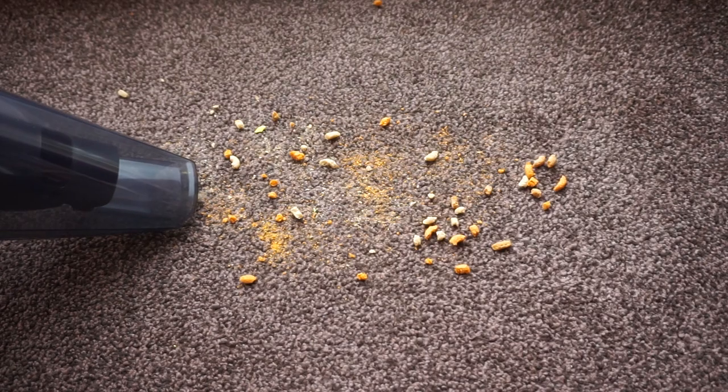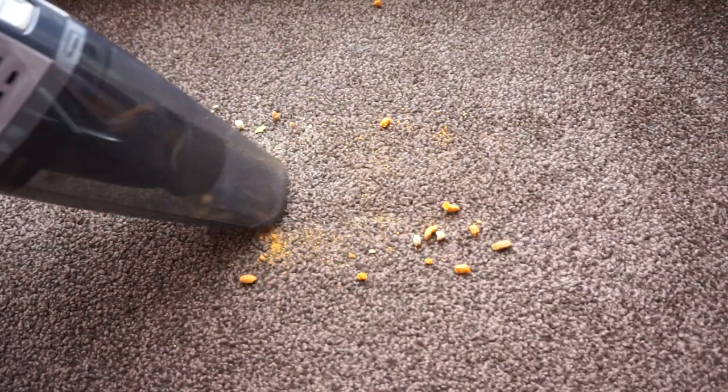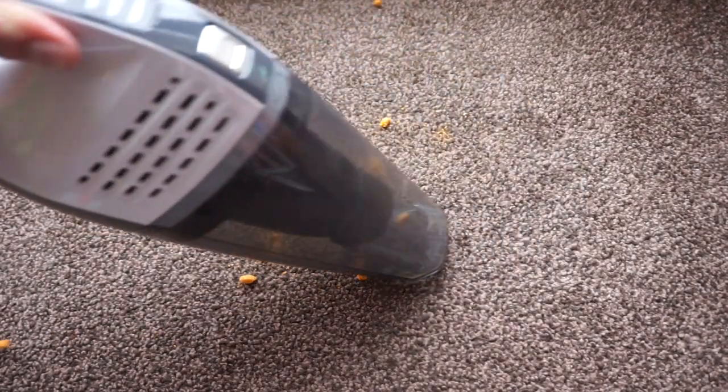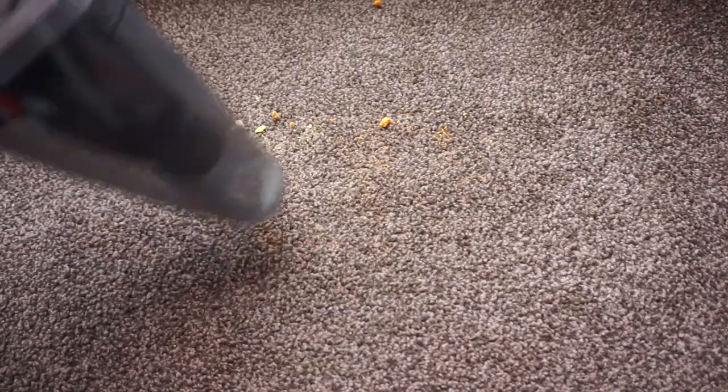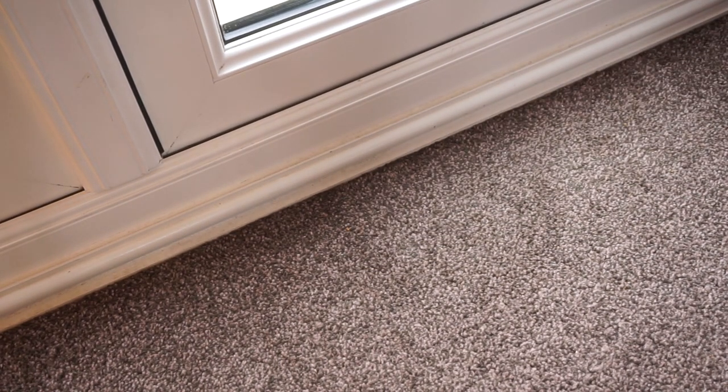Let's test this vacuum out in a few different scenarios. It's pretty good at picking up crumbs — it got all the big ones really easily, though I had to go over it again to get the little ones more ingrained in the carpet. The crevice tool makes it really easy to get into the corners like this.